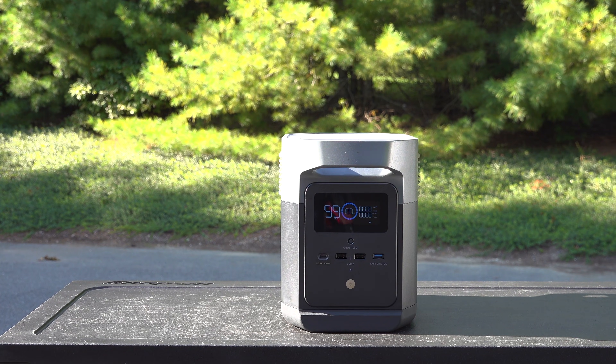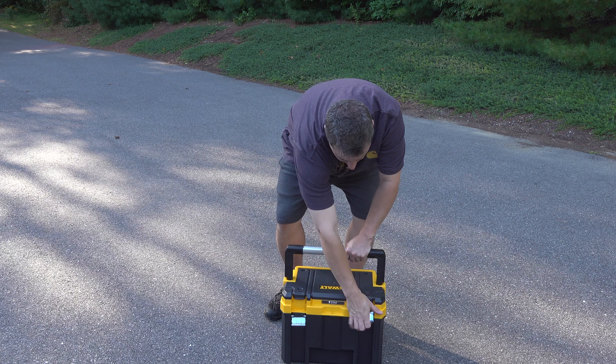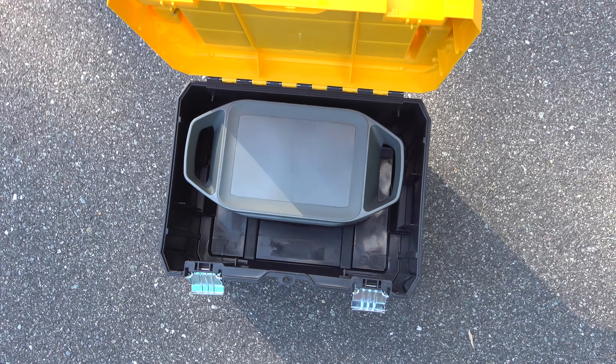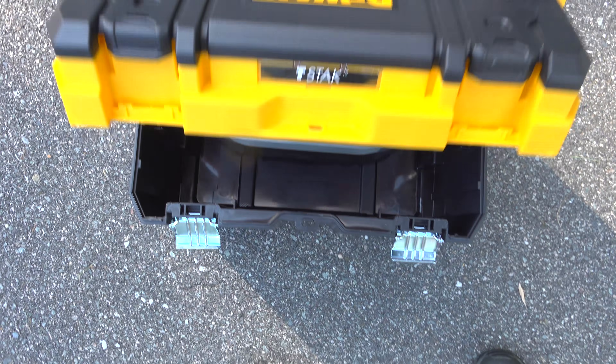I've been using this Mini for a month and the feature I like best is the size — you can take this thing anywhere. This DeWalt Toolbox has become one of my favorites. It's tough and costs under $35, but it's perfect to carry one of these Delta Minis in, and you can still see a bunch of room in the front for cables or other types of tools.